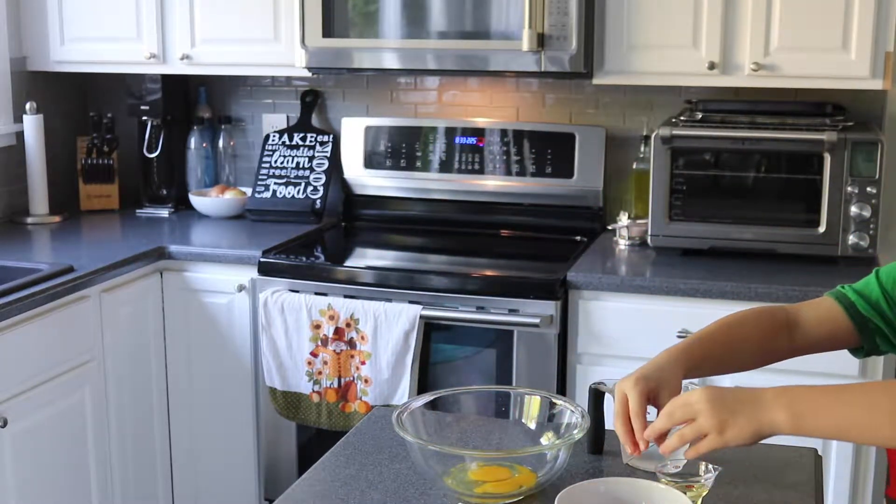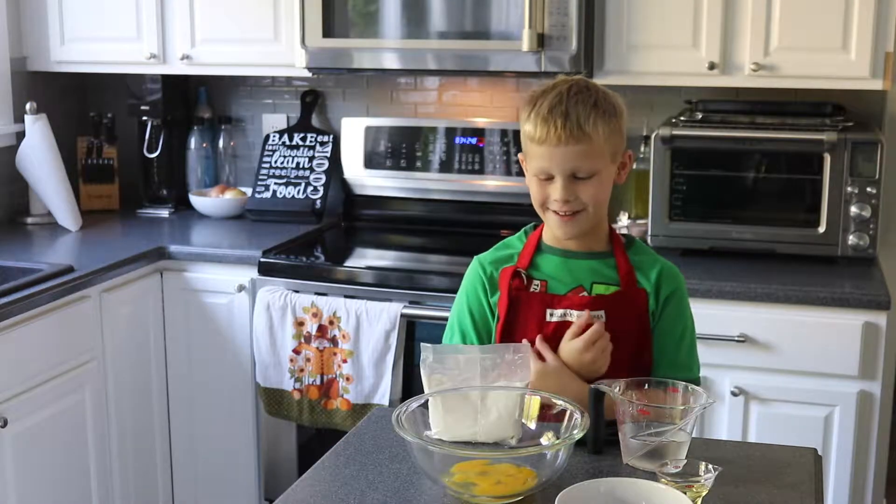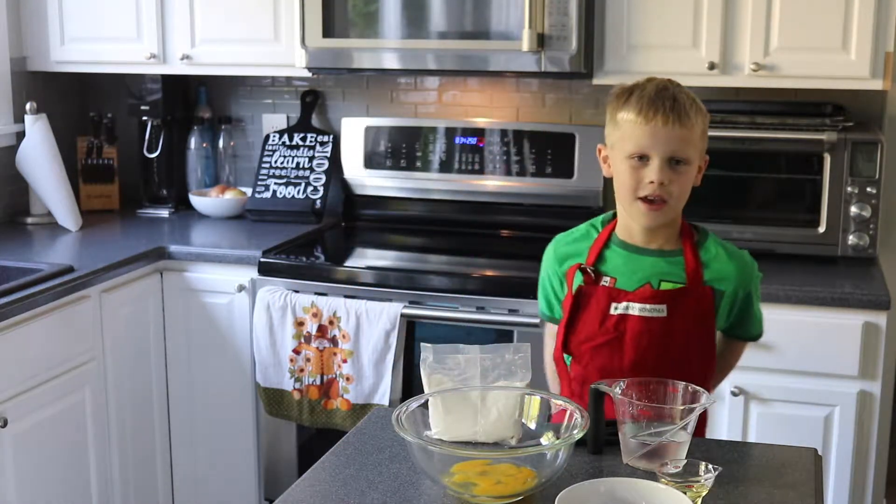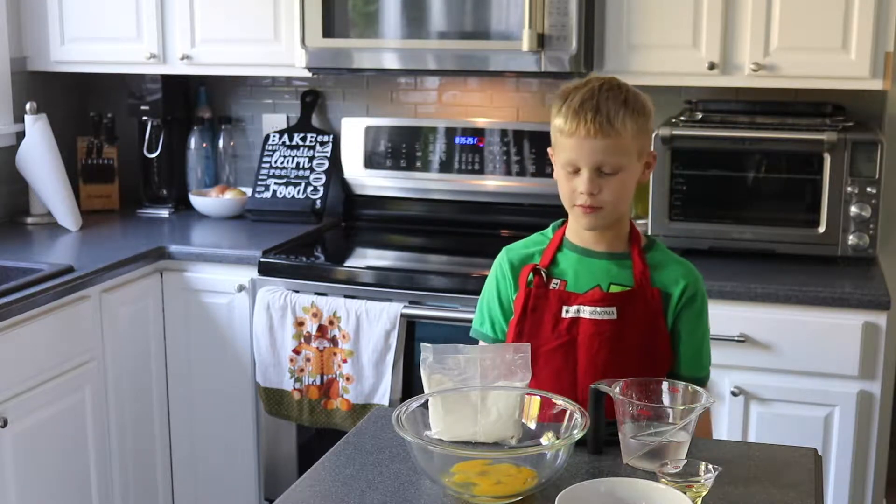Now I'm going to go wash my hands. Don't worry — my mom got all the shells out of the eggs and I washed my hands.